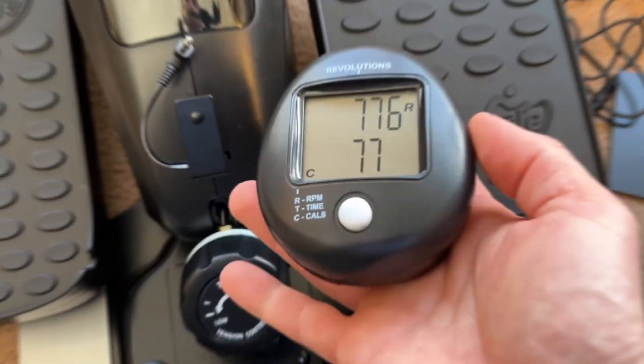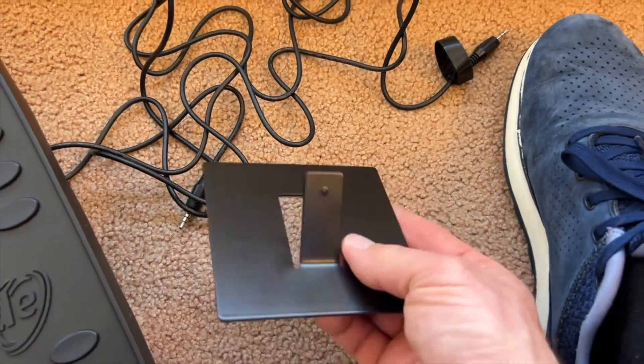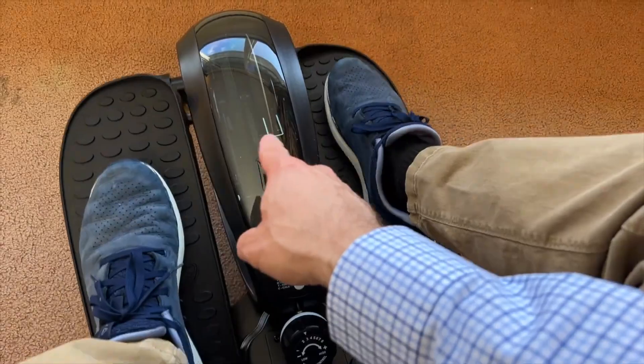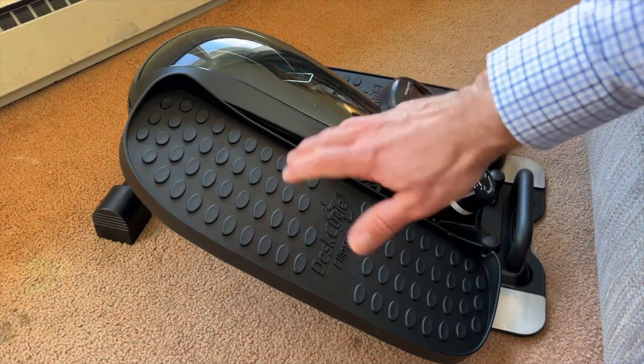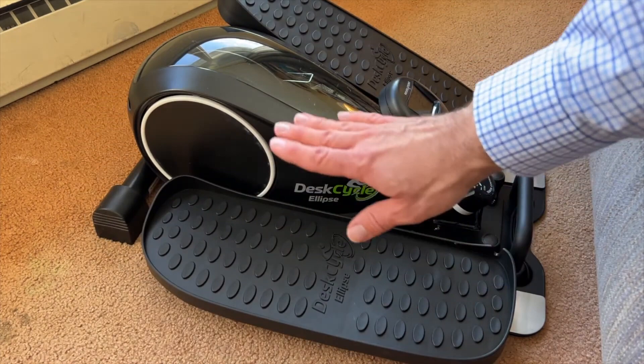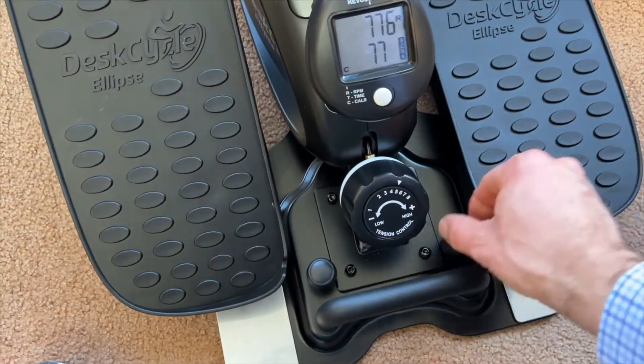Number three — best budget under desk bike pedal exerciser. The arm and leg mini exercise bike by Sportnear is a fantastic piece of equipment for anyone looking to get a workout in. Whether it's for your arms or legs, one of the best features is its 3-grade adjustable strap loop, making it super versatile. This means you can effectively strengthen your muscles, relieve muscle fatigue, and even speed up your rehabilitation process. Whether you're recovering from an injury or just looking to stay active, this mini exercise bike can help.